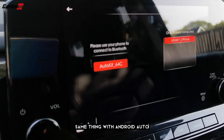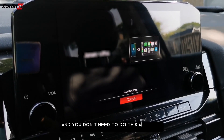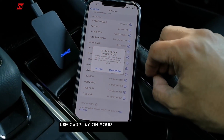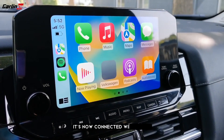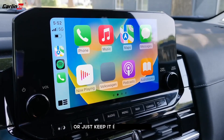Same as with Android Auto, this is just a one-time setup and you don't need to do this all over again. Now tap 'Use CarPlay' on your iPhone to finish the setup process, and there you go — it's now connected wirelessly. You can now put your phone anywhere in your car or just keep it in your pocket.